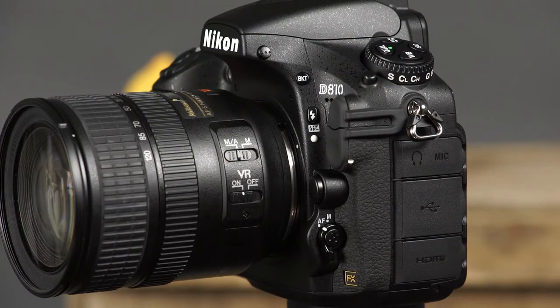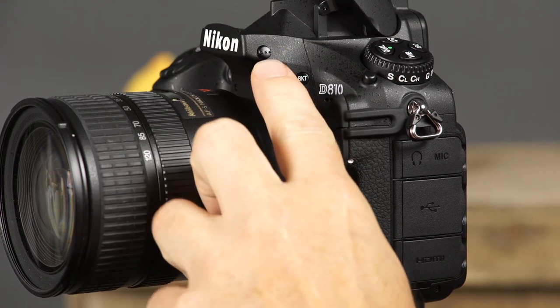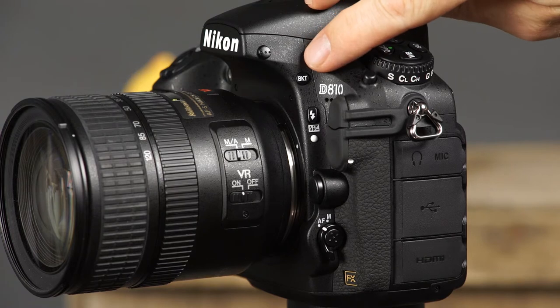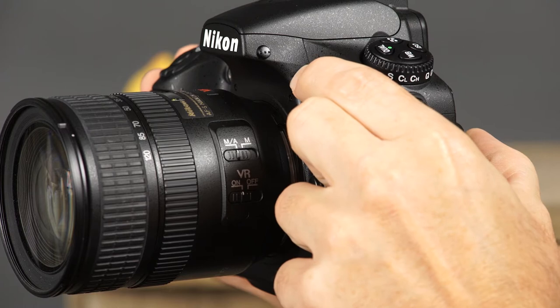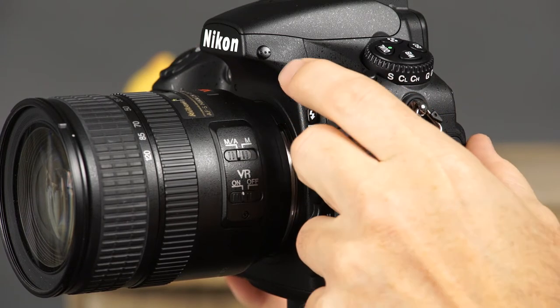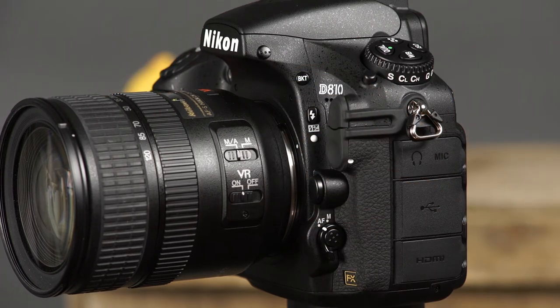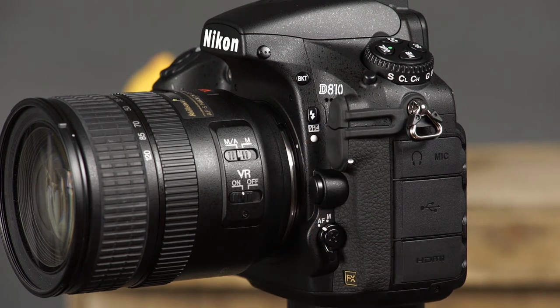Now let's take a look at this side of the camera. This is the flash pop-up button. To make the flash pop up, simply press this button. This is the bracket button. To set the number of frames to be bracketed, press and hold the bracket button while rotating the main command dial. To set the exposure increment, press and hold this button while rotating the sub command dial. This is the flash mode flash compensation button. You can use this button in conjunction with the main and sub command dials to select the flash mode and adjust the flash compensation.